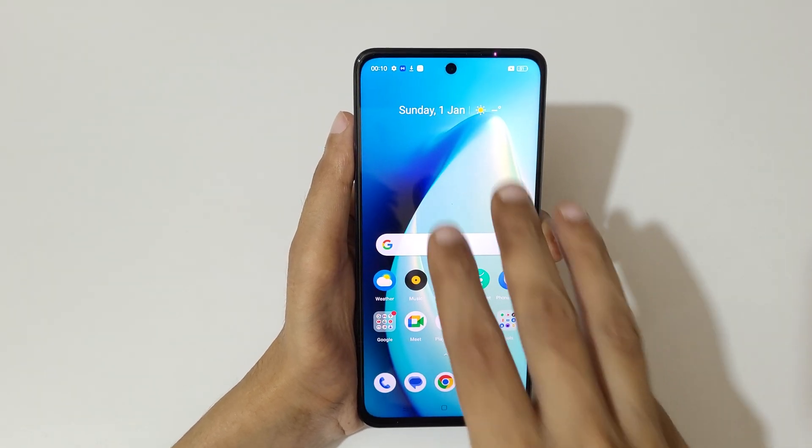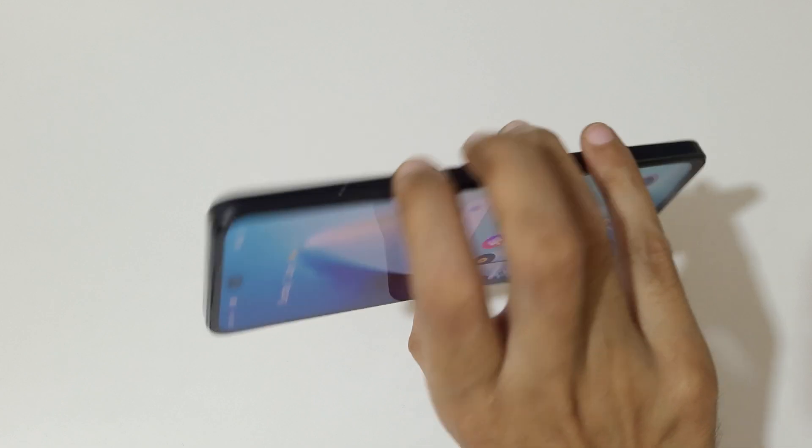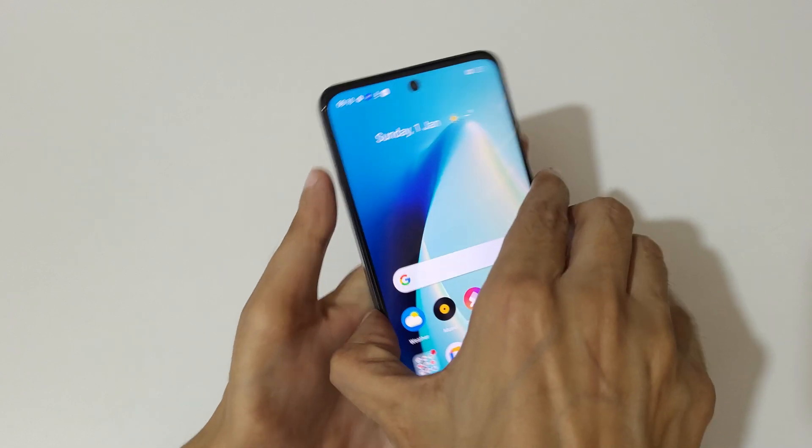So guys, this is the method to take a screenshot in the Realme C55 smartphone easily. Thanks for watching — if you have any questions, let me know in the comment section below. Please like, share, subscribe, and click on the bell icon for the latest updates.